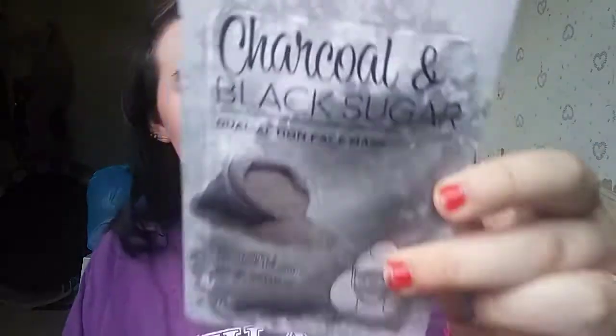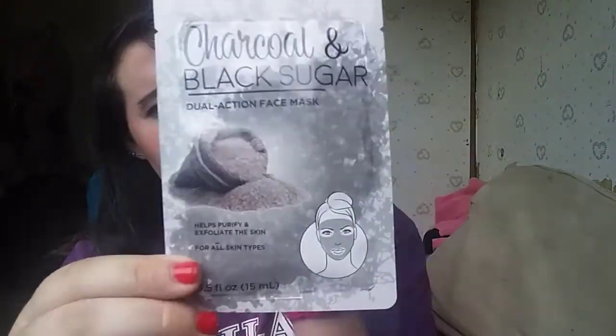Hey everyone, welcome back to my channel. Today's video is just going to be a review and first impressions on this charcoal and black sugar dual action face mask. She bought this for us to try out — the other night we went to Save-A-Lot — so let's just get on to the video.